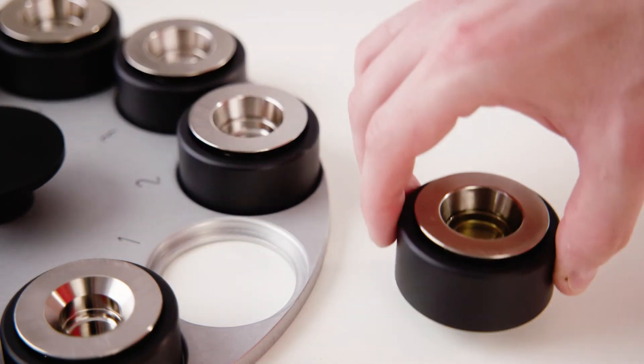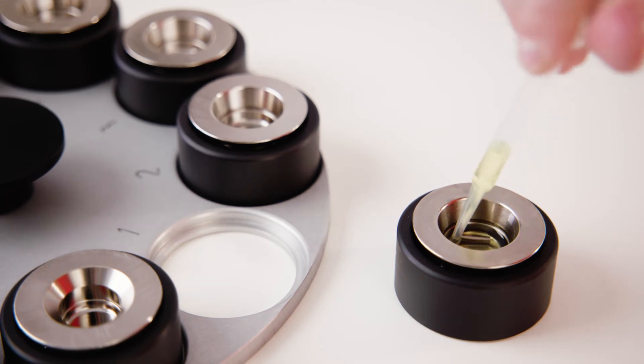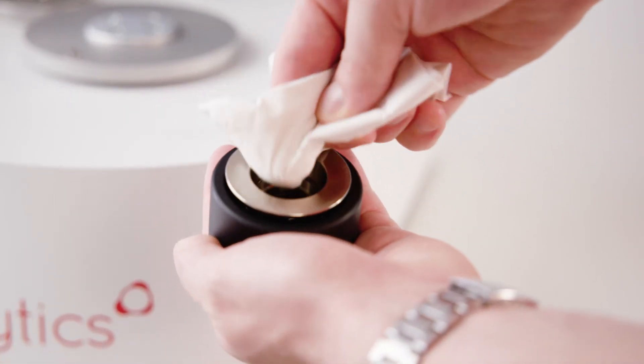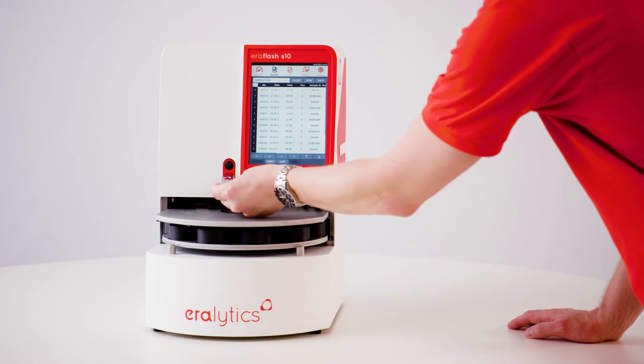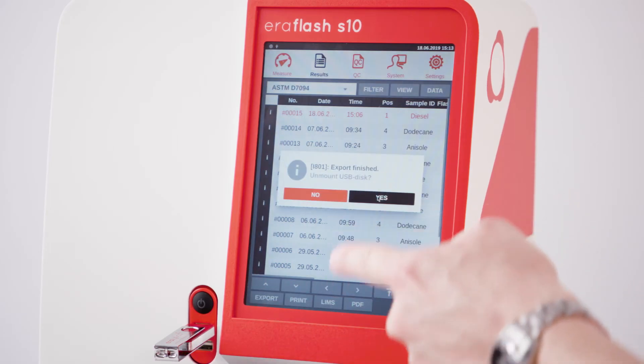As a follow-up, remove the cooled cup from the carousel. Empty it and wipe it with a tissue. The results are stored in the internal memory and can be conveniently exported to a USB drive, printed, and transferred to a LIMS.